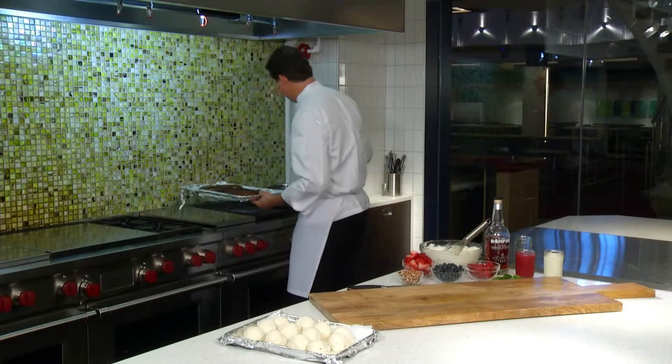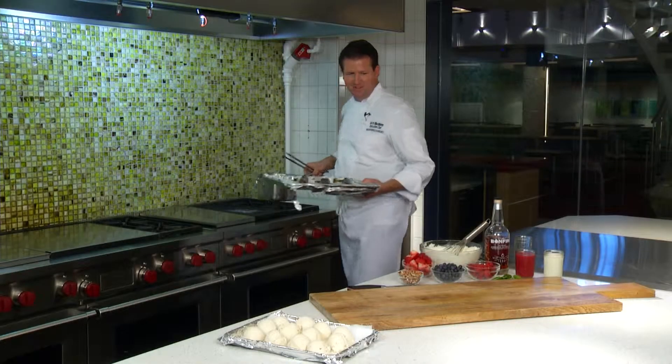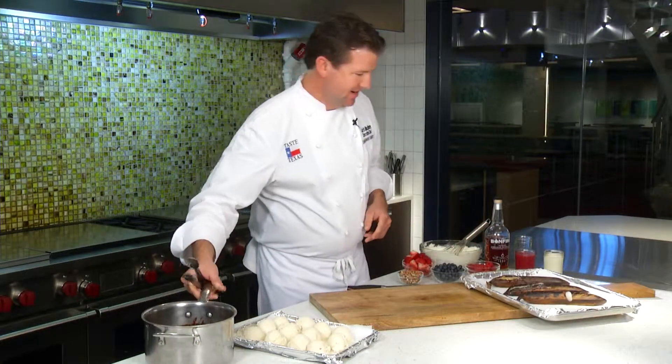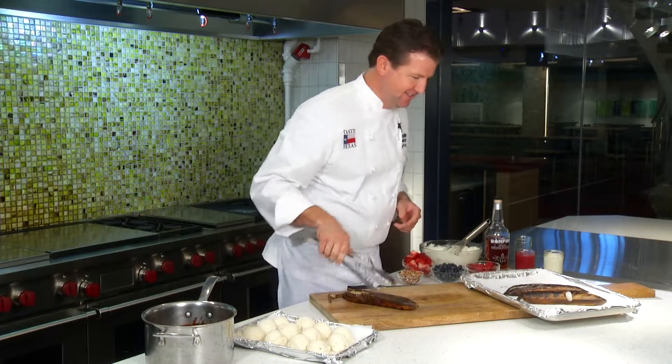Bananas are nice and caramelized. My chocolate sauce is ready to go. Let's plate these up.